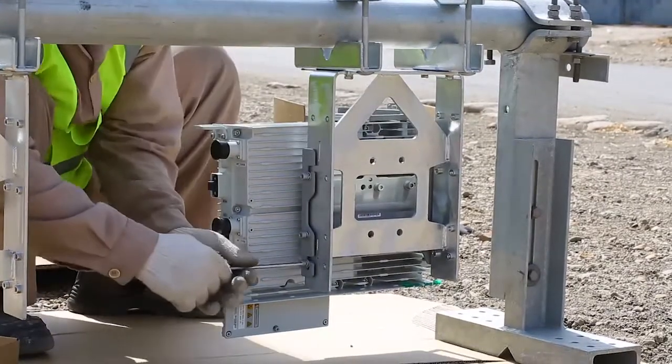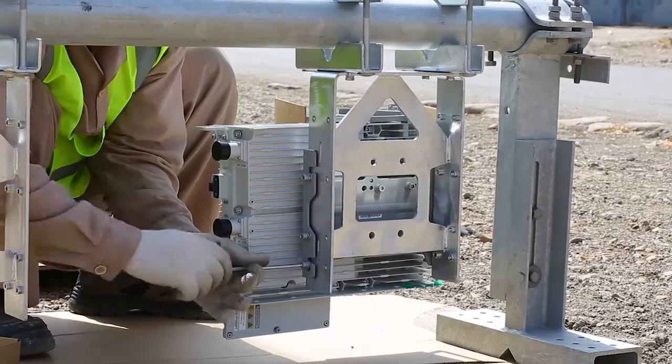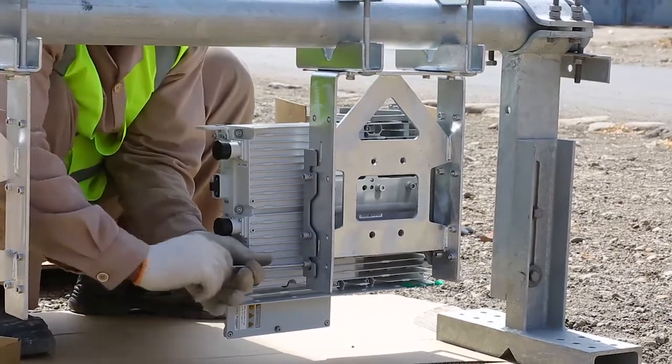Tighten all six screws with the T40L key one by one for both ends of the bracket. Repeat the same procedure for all the sectors.